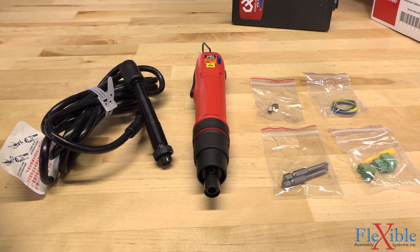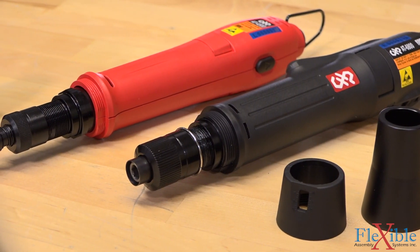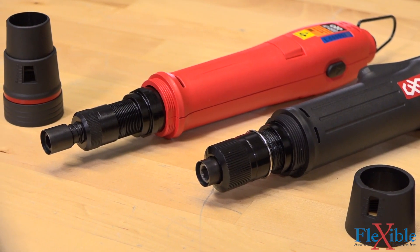A connecting cable is included to attach the screwdrivers to their power supply. Torque settings can be changed by removing the torque cover and turning the collar.